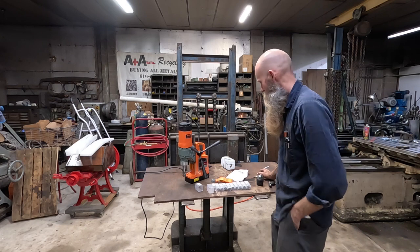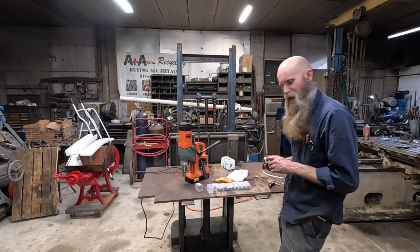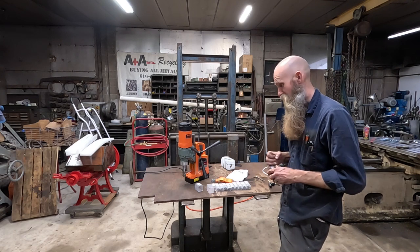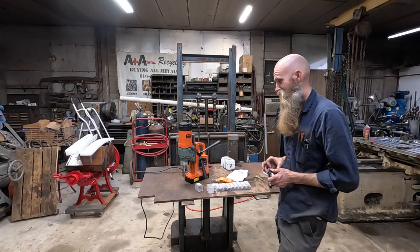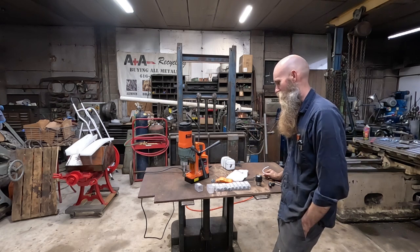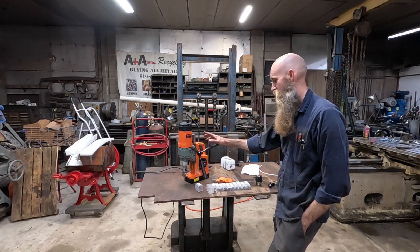Well, howdy everybody. Vevor has decided to send us another tool. I hadn't been sure if I wanted to do any more of these reviews, and then they volunteered to send me this little mag drill. I thought, you know what, that sounds like a tool I'm actually interested in, and then I thought it might be something you guys were actually interested in seeing. I'm pretty excited to play with this thing.